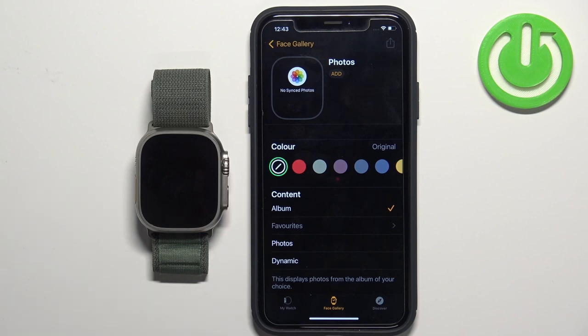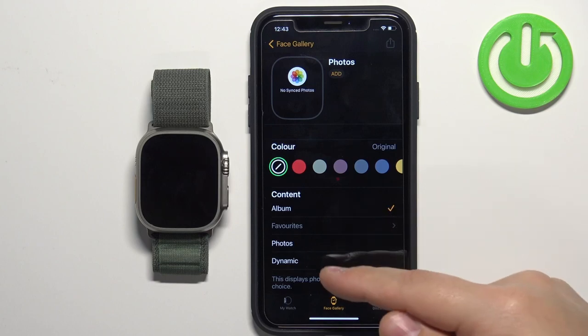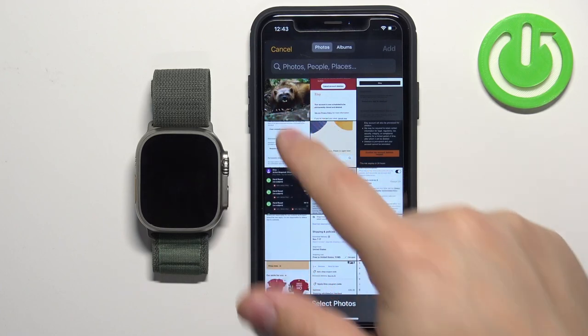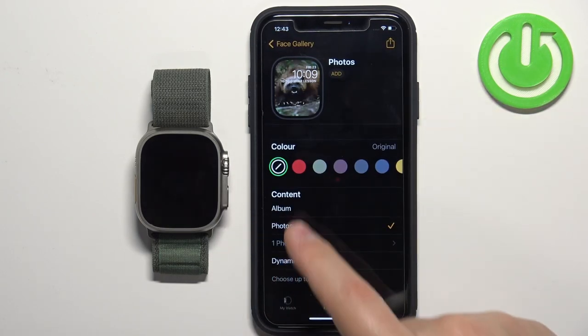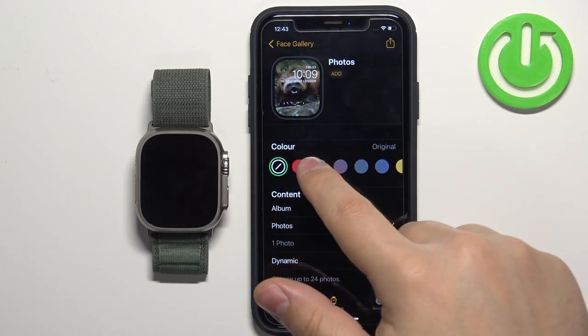First, let's select one photo. Tap on Photos, select one — for example this one — then tap Add. Here we have a preview of our watch face.